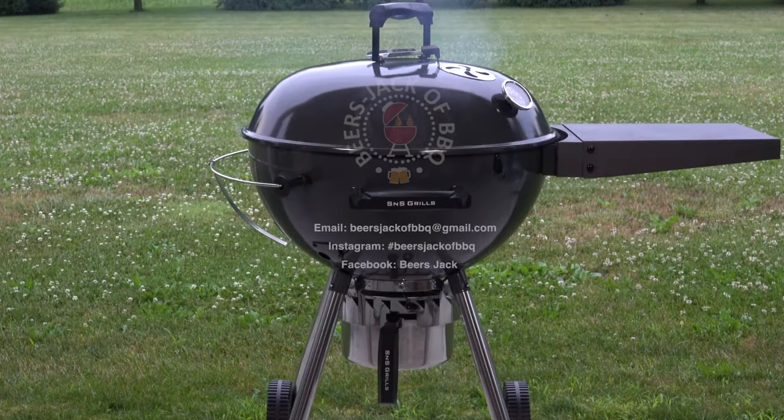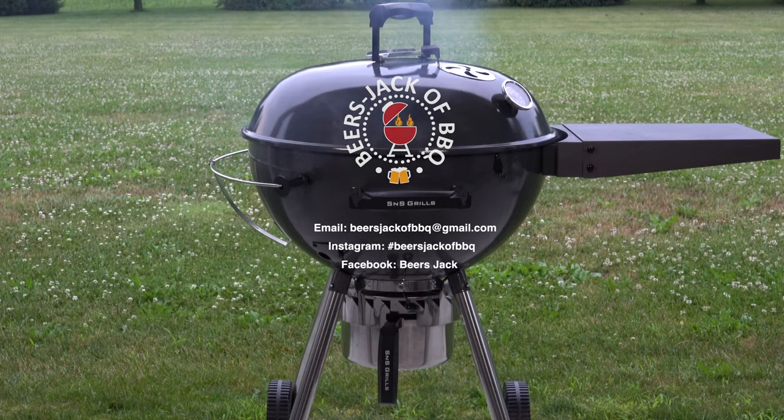Hope you like what you're seeing. Subscribe to the channel, click the little bell to get notifications, and we'll see you next time. Thank you.